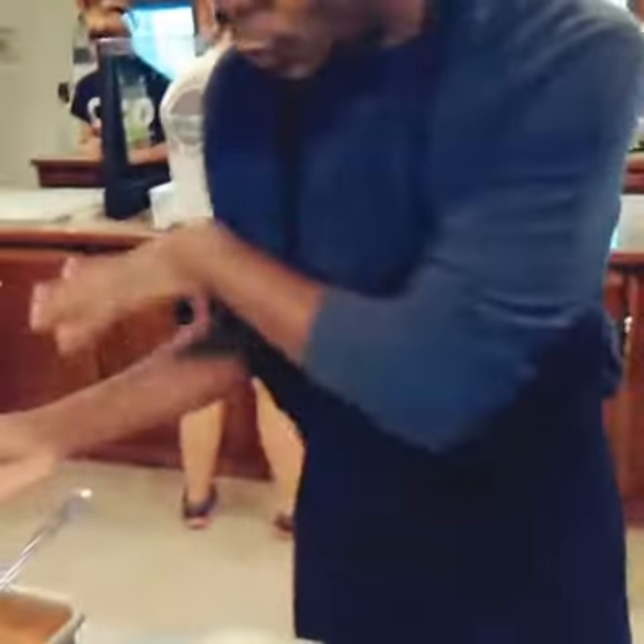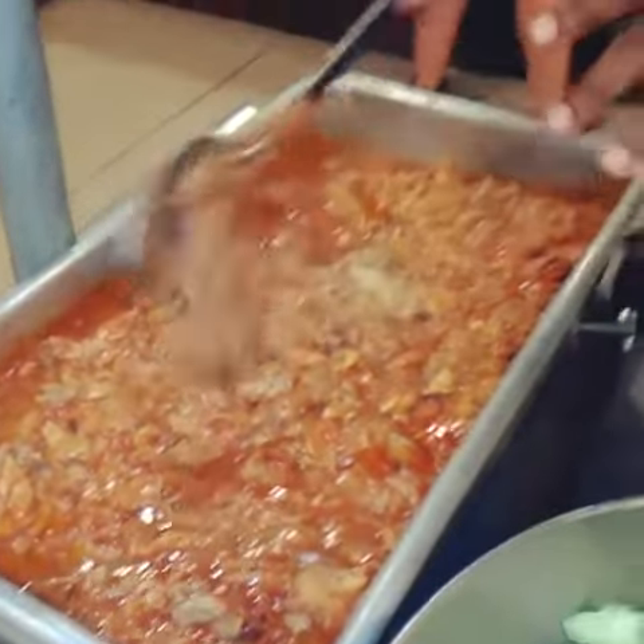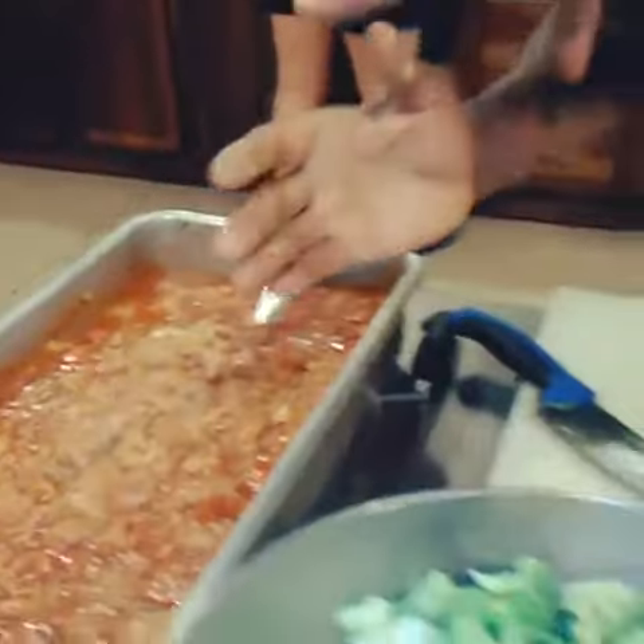So this is going to be Wednesday — pulled chicken barbecue. Took about four hours to cook this slow. Everything else, fresh vegetables.